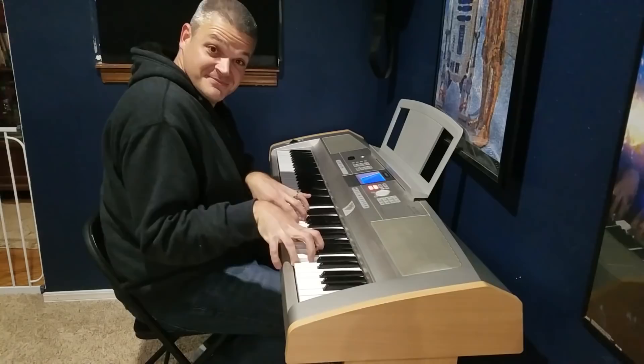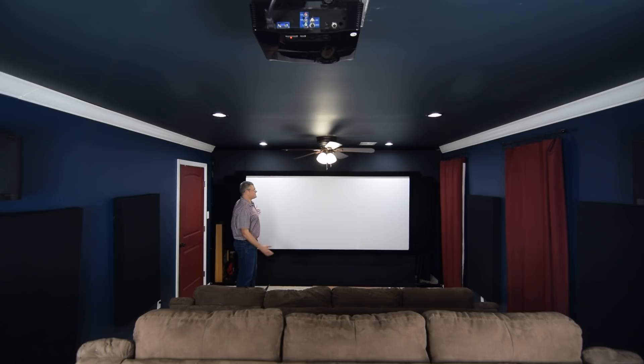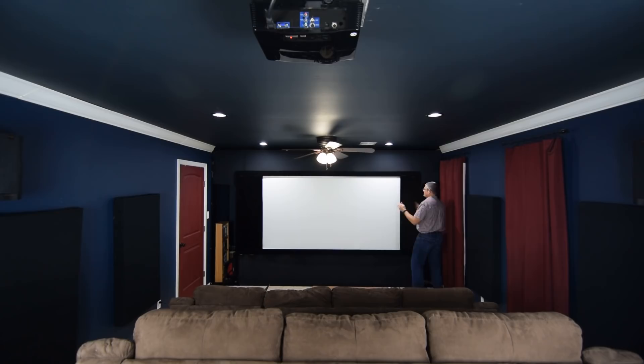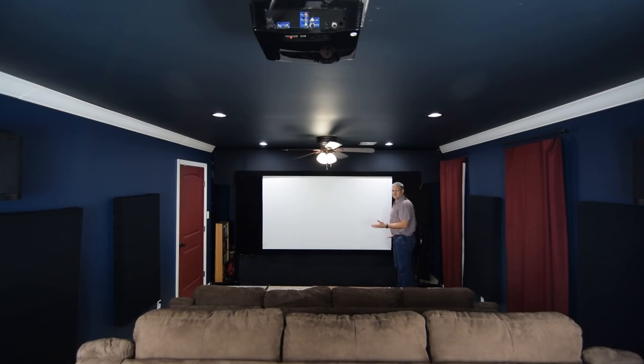Here we are inside the theater proper. I'll start with the screen — it's the main star of the theater, right? Nothing says theater like a nice wide CinemaScope screen. This is a 2.35:1 constant image height screen. It's adjustable — I have these two panels here, just wood frames covered with black velvet, and I can move them in for a 16x9 formatted screen or go all the way out to 2.35:1. There's supposed to be a magnet up in there somewhere — warts and all.